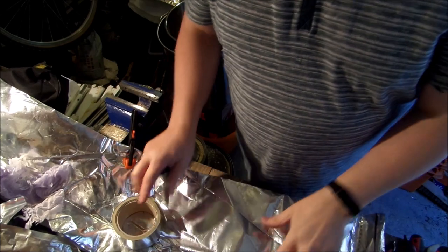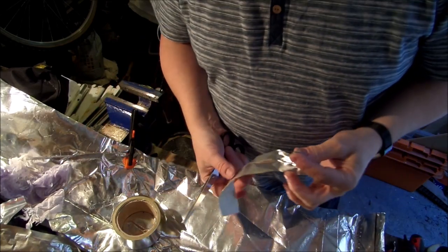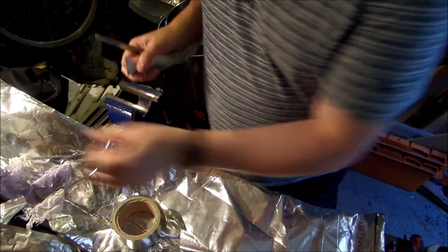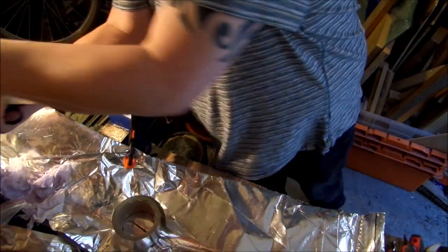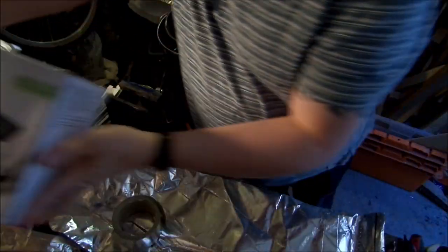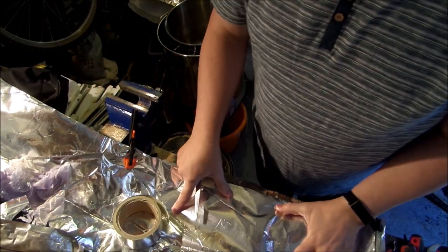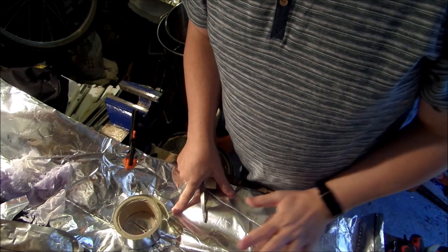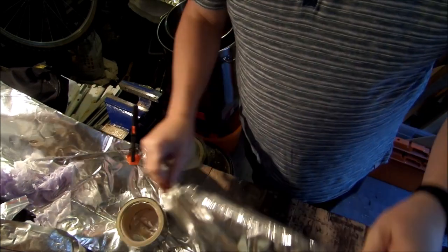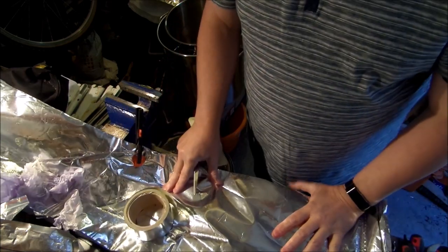I've got a bit of difficulty — it was hard to cut and I've messed it up, but it's only for the little pot and I doubt I'll even use it. I've tried the vacuum sealer, thinking that might work, but it melts this foil. So I can't use that. The ends are open and I need to get them sealed.